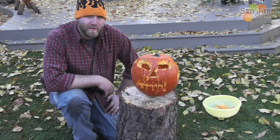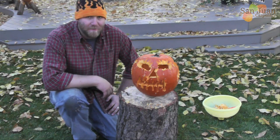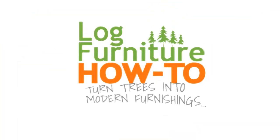That's how you carve a pumpkin — like a lumberjack. Thanks for watching, guys. Happy Halloween. Please subscribe to the channel and I'll see you guys in the next video. The Log Furniture How-To — the most all-inclusive site on the net for log and rustic furniture, fixtures, and decor. That's logfurniturehowto.com.